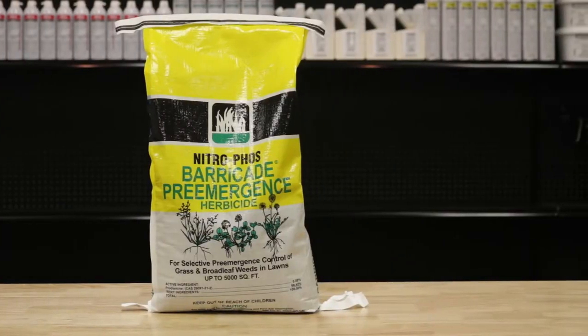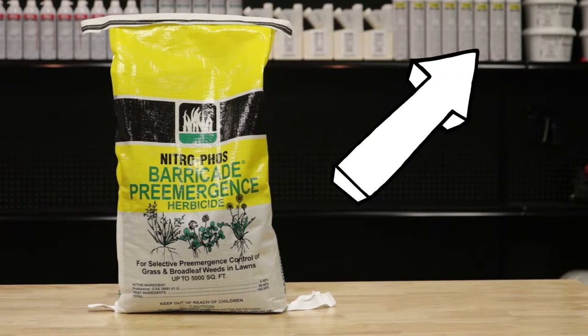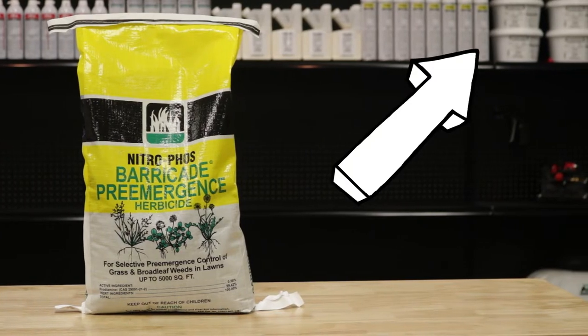Shop for Barricade pre-emergent herbicide on our site or stop by any Solutions location to ensure a weed-free lawn.